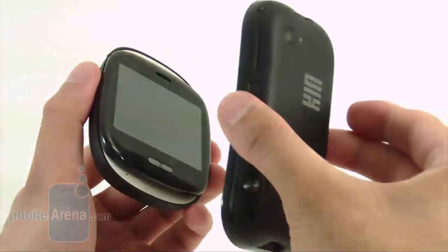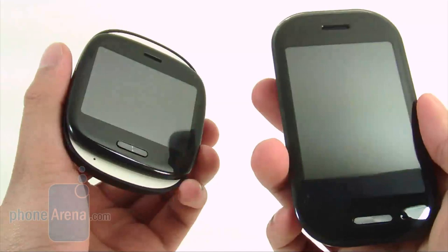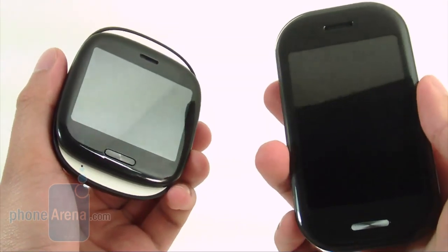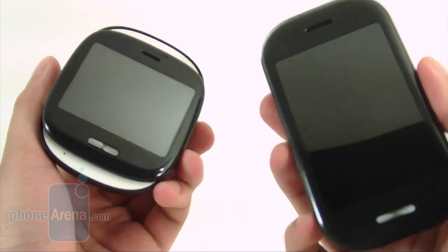The Kin devices sport a unique user interface that has design elements from Windows Phone 7, but its biggest aspect is targeting the social networking crowd. We'll see if these two devices can live up to those expectations.